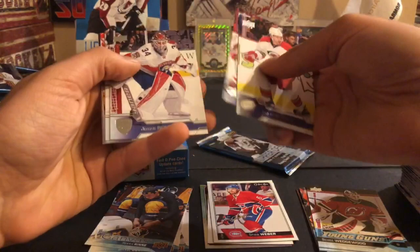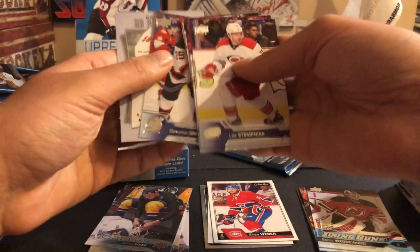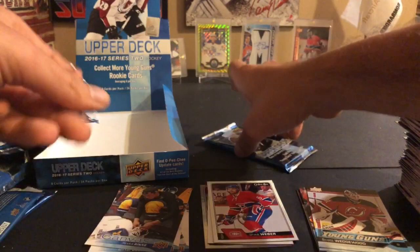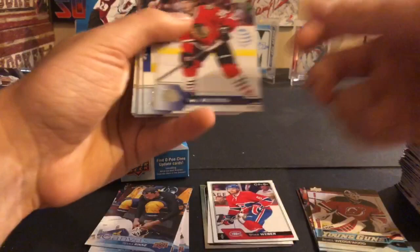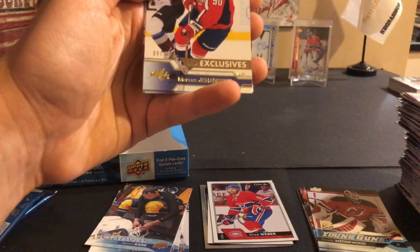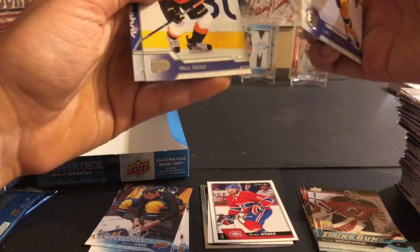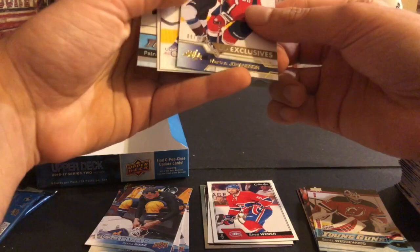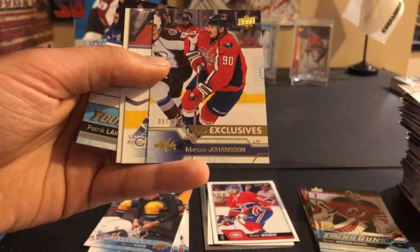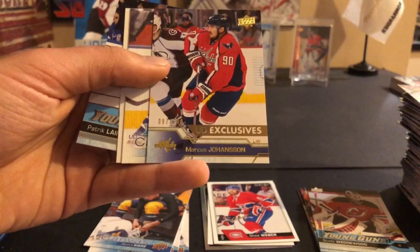Lee Stempniak, Jordan Staal, James Reimer, Radim Vrbata, Jaden Schwartz, Henrik Lundqvist, Devante Smith-Pelly, and an Oliver Kylington upper deck rookie portrait - those should be our four rookie portraits. Last pack of this box, looks like it's gonna be an all-base pack - Ryan Hartman, Derek Brassard, Hampus Lindholm, David Schlemko - oh we got an exclusives! There we go, a numbered card: Marcus Johansen, number 97 out of 100. Very nice box overall. The main four hits: a rookie jersey of Mike Riley, OPC cards, some canvases, an exclusives numbered 97 of 100 of Marcus Johansen, canvas young gun of Nikita Zaitsev, Austin Matthews OPC rookie, and a young gun of Patrick Laine. Thanks for watching guys - like, subscribe, and peace!